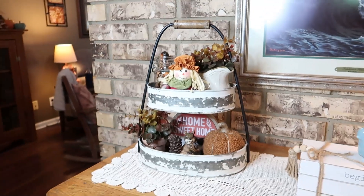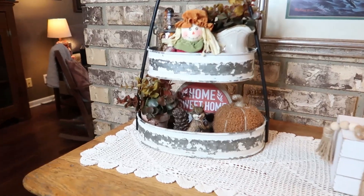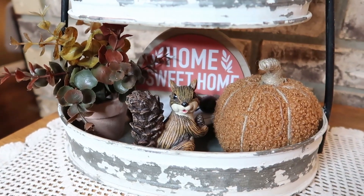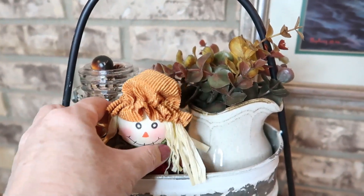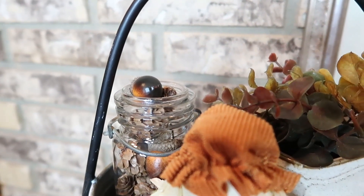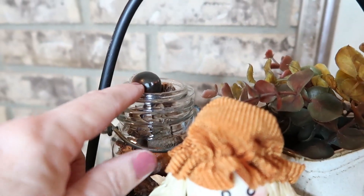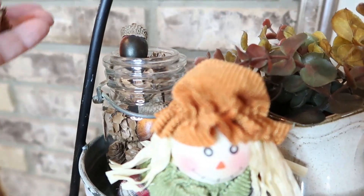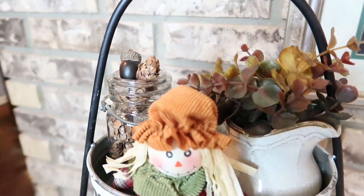This is what the tray looks like when you come in the front door. You can see the home sweet home sign and Mr. Squirrel down there. On the top we've got the little scarecrow lady in the front with our picture of flowers, and in the back we have our miniature pine cones and acorn jar. I did have an incident off camera — the lid came off and shattered everywhere — so I'm just going to arrange these a little better and add an extra one on top. And that's going to be our tiered tray!